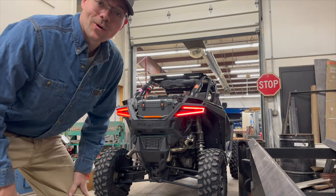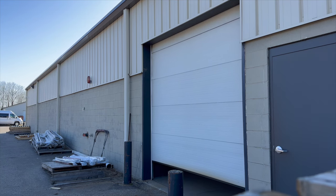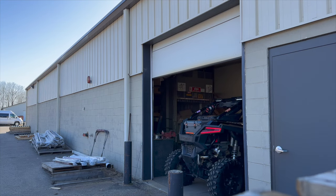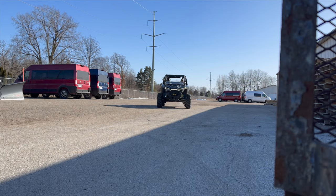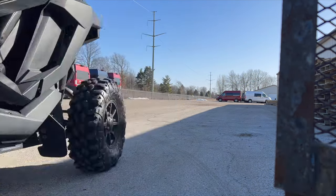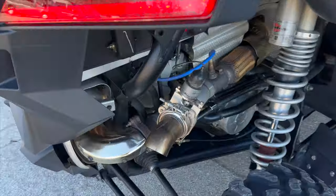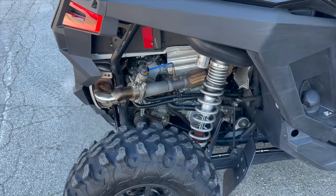Since no one asked for it, we're gonna do a cold start with the exhaust open. The next video will probably be about why this needs to come out — I cooked all the grease out of it, and now it's partially open all the time, which is really annoying to trail ride with.